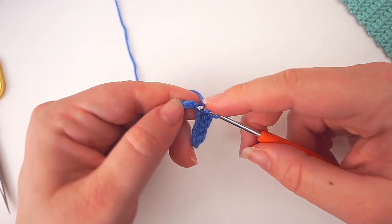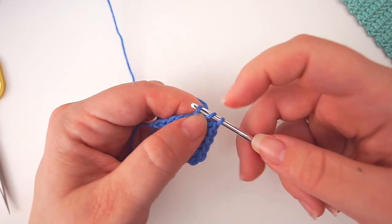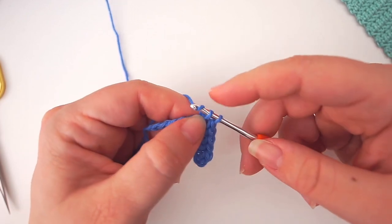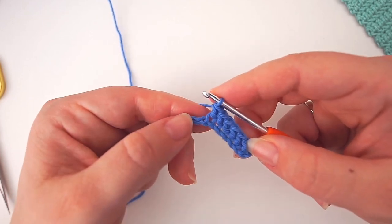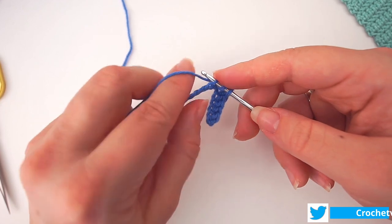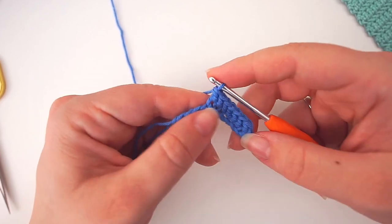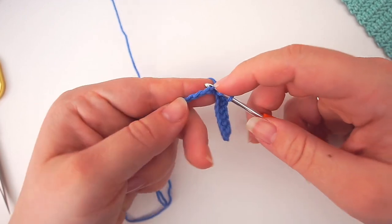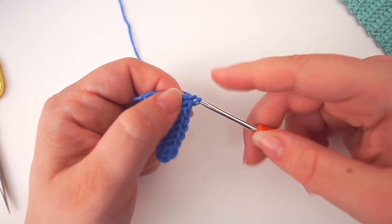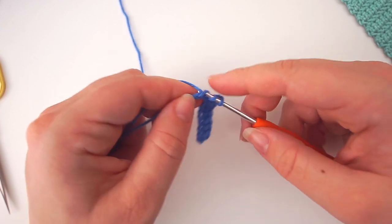Continue: yarn over, insert the needle, yarn over pull through the stitch and pull through another — sometimes it's a bit hard pulling through the next one, but it's doable. Then yarn over and pull through two. Yarn over, insert the needle in the next stitch, yarn over pull through one, then yarn over insert the needle in the stitch, grab the yarn pull through and pull through another, then yarn over pull through two. Yarn over, insert the needle and do your herringbone stitch.